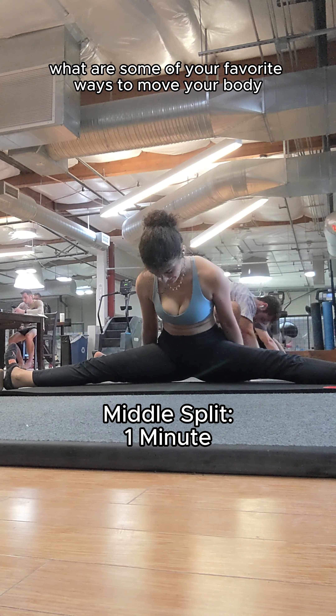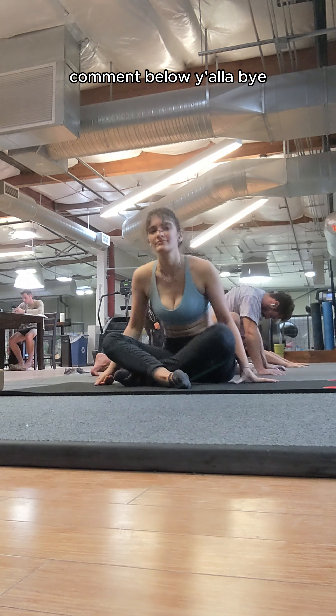And that's it. What are some of your favorite ways to move your body? Comment below. Yalla bye.